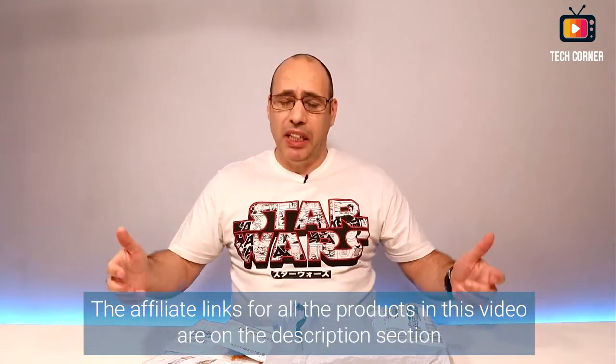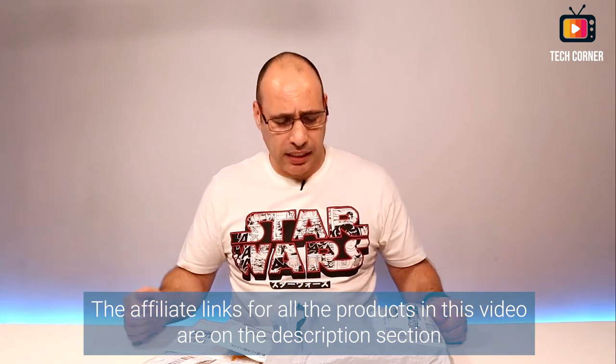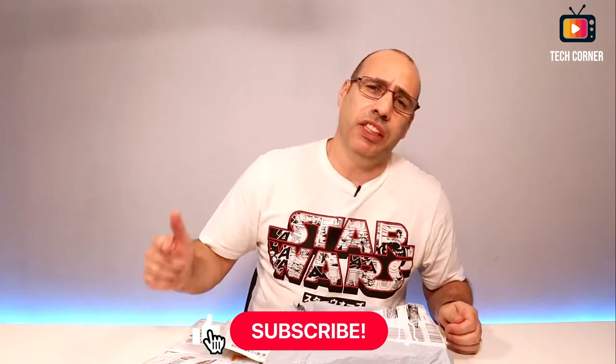Hey there! I'm Hugo from TechCornerTV and today I have another mailbag day for you. Join me in opening the packages that arrived last week. It was fewer than normal but even so I have a few packages to open with you.